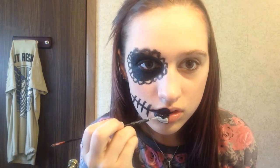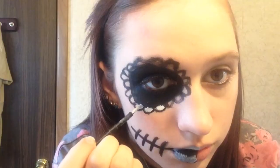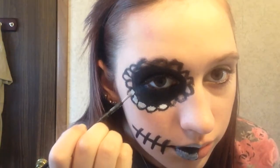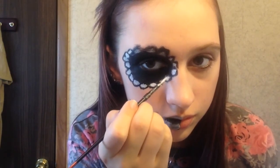Then I'm going in with a white face paint over top of the black one to create a beautiful bone-colored gray. I really like the way this turned out. Next I'm going to be filling in the half circles with the same white face paint, creating a black and white style of sugar skull.